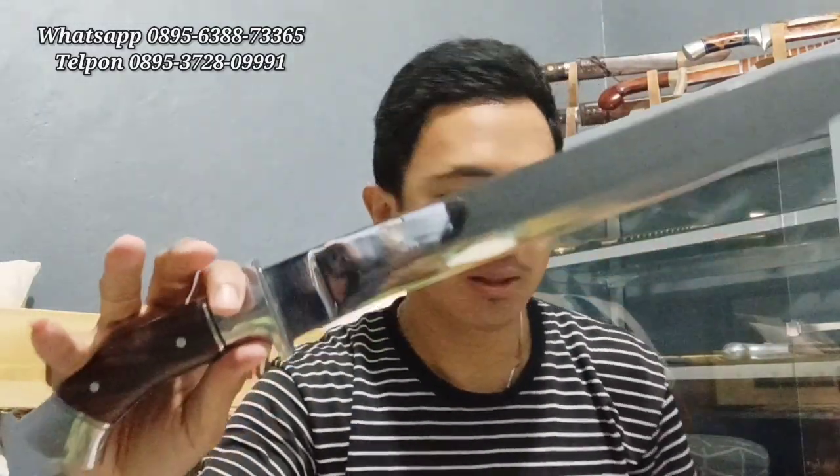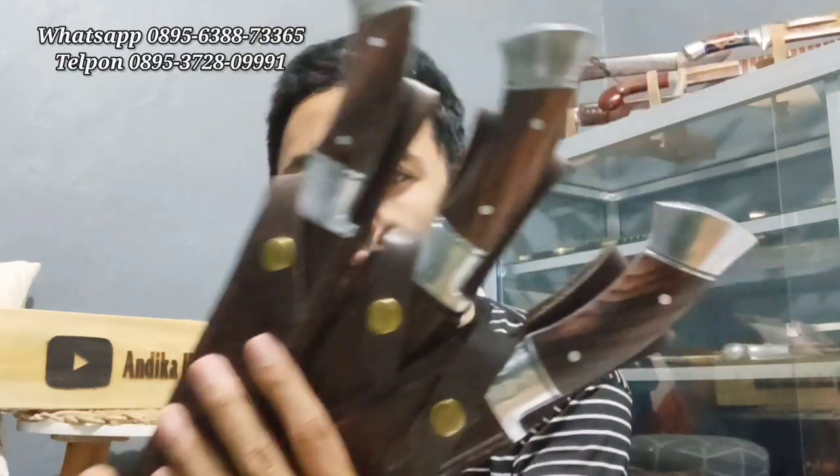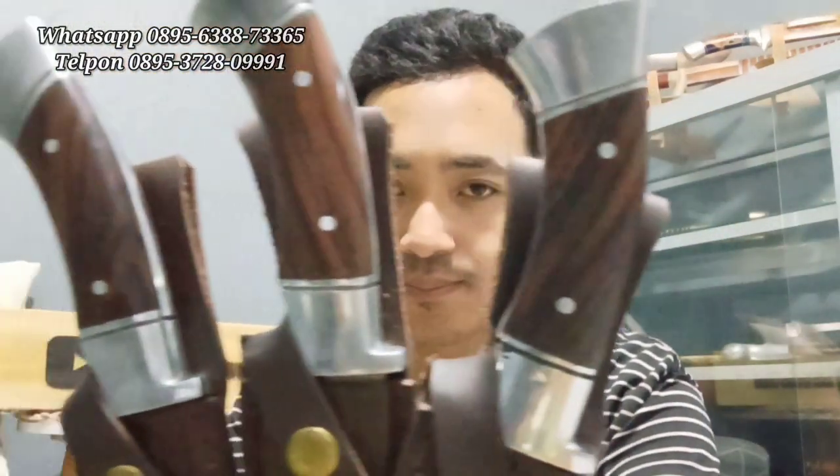Stoknya ada 4, harganya dari 450 ribu ada promo jadi 420 ribu rupiah saja. Buat 4 orang tercepat. Stok yang sudah siap kirim ada 3 piece, satu lagi masih proses pengasahan. Kayunya juga bagus-bagus, kayu pilihan. Langsung saja order via WhatsApp yang sudah tertera di video ini.